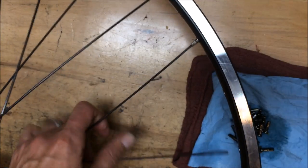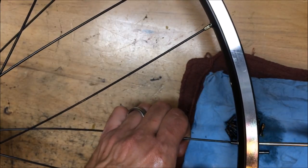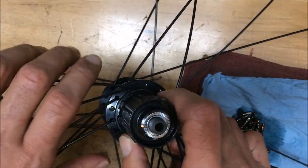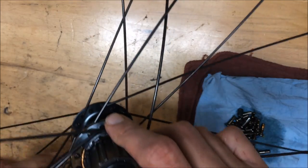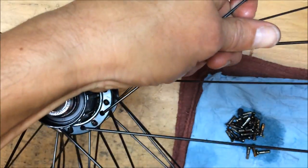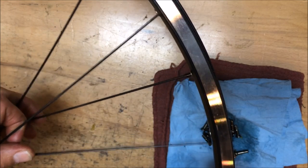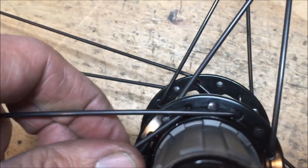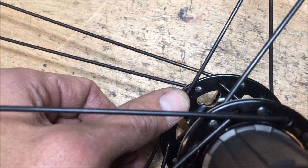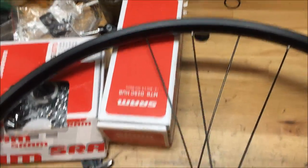Once you get going, it's very quick — you don't have to do it the way commonly shown online where you do all heads-out spokes on one side, then heads-in, then flip the wheel for the non-drive side, which takes longer and requires bending spokes. This method — alternating drive side and non-drive side two at a time — is by far the quickest method I've found, especially for production wheel building.